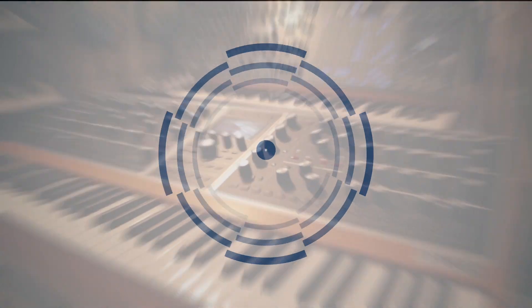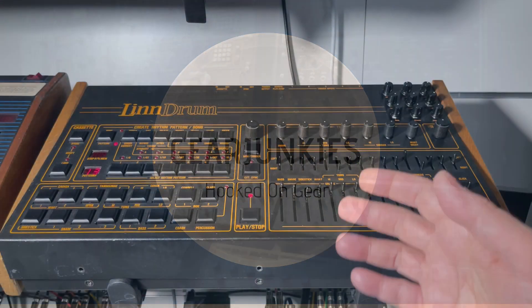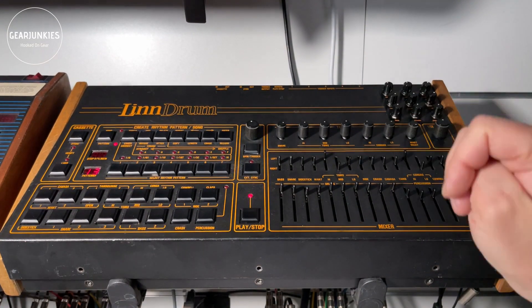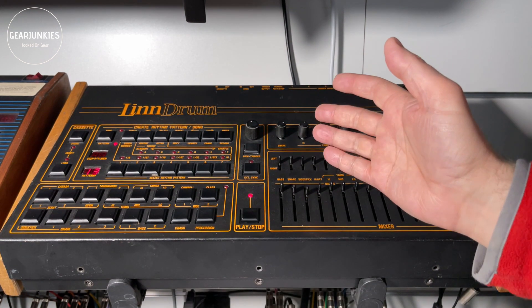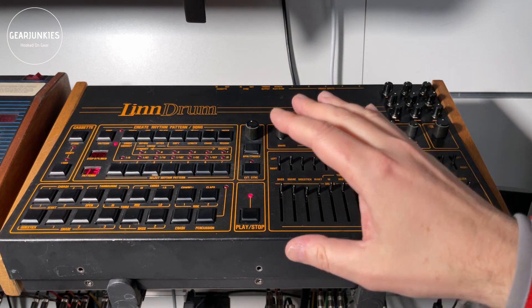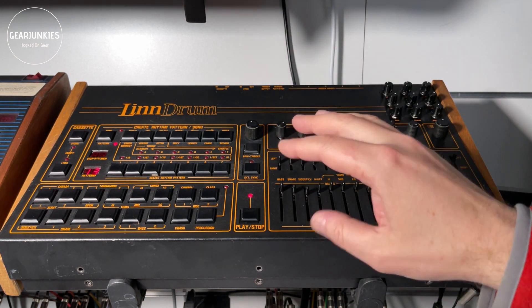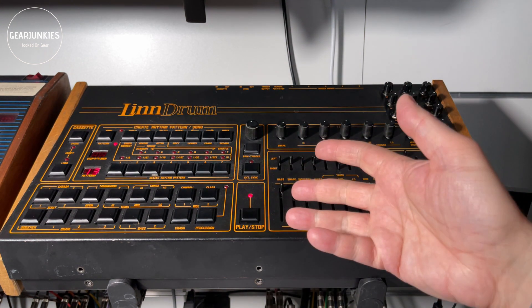Hello, welcome again to GearJunksTV and a new video. Today we will add some custom sounds to a LinnDrum. You've probably heard of the LinnDrum — if not, you've heard it in music. It was all over 80s pop music. This is a drum machine from 1982 and it used sample sounds as source for the drum sounds. Today we are exploring how to change these sounds.